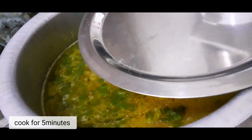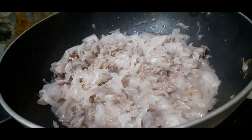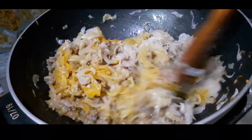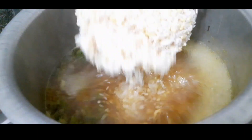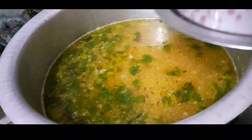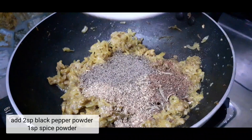Add the soaked rice. Cook for 5 minutes. Add garlic paste and turmeric powder. It takes 2 minutes.